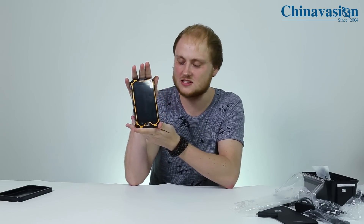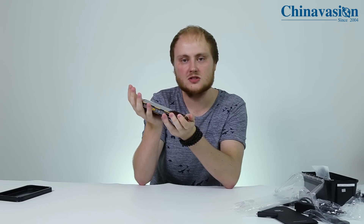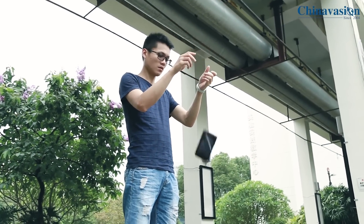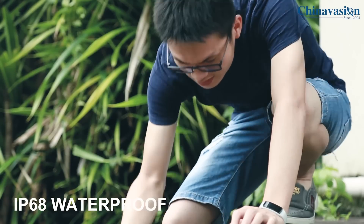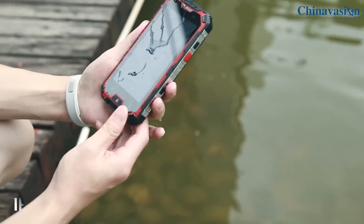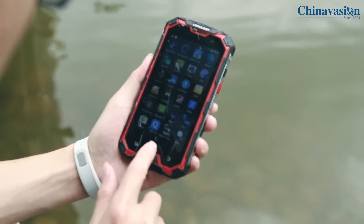The first thing you'll notice when holding this smartphone is obviously its rugged design. The phone feels a bit heavier and it's bigger than most regular smartphones, but this is something you can expect when you buy a rugged phone. It features an IP68 design, which means it's fully waterproof and also protected against dust and bumps, so you don't have to be afraid of dropping this device.